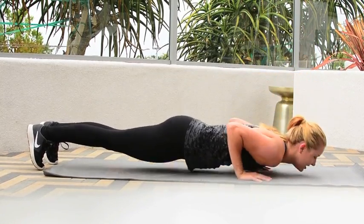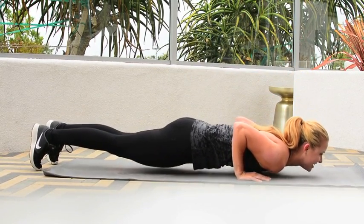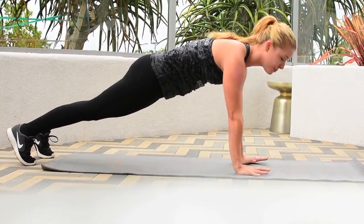A lot of times I will see this — don't do it. You want to keep that core super tight and press up. And if you want to make that harder, you can always add some fun stuff to this push-up.